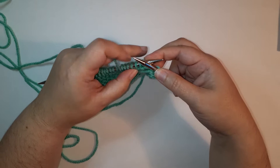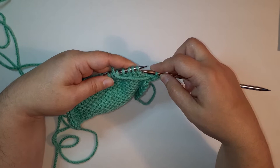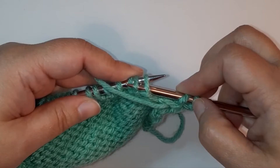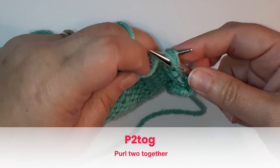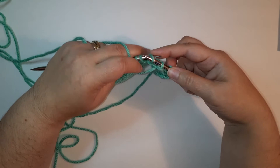If you want to jump to any point in the video, use the timestamp links in the video description box down below. The most simple is probably the purl two together. Like the knit two together, we're going to insert as if to purl, but not into just the first stitch — into the first two stitches. I've inserted right to left into those two stitches, wrap my yarn, and purl them together.